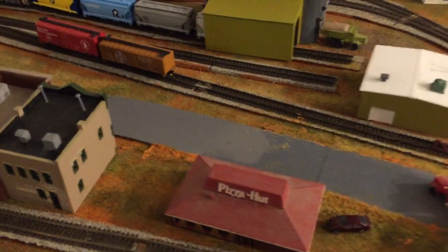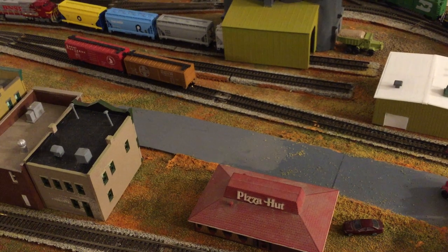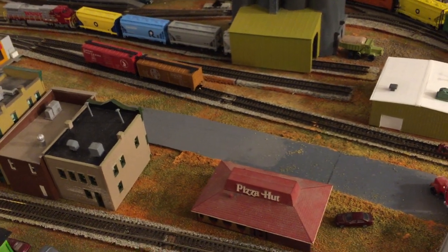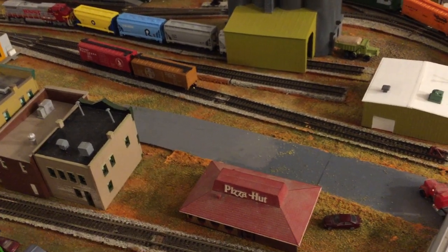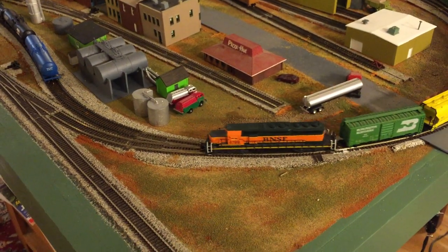I am working on the rebuilt loading dock for the town, which will go right by where those two box cars are parked. I haven't quite completed that yet, but I was able to reuse some parts from the original, which will save me a little bit of time. It should be done in the near future.